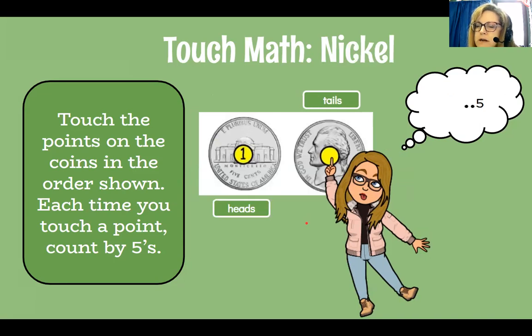Let's take a look at nickels. Nickels are bigger than dimes — they're smooth on the outside edge but worth less money. Touch the point on the coin in the order shown; each time you touch a point, count by fives. We have two nickels here showing the head side and the tail side. For one nickel you touch it and count 5 — that's worth five cents. If you put two coins together, you touch the first and count 5, then touch the second and count 10 — two nickels together are worth 10 cents.